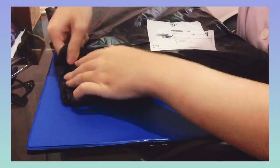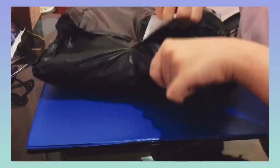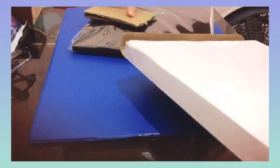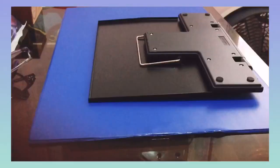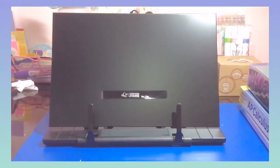Lastly I got a book stand since I have been having neck problems when making notes from textbooks — I used to put the book on my leg and look down, which really strains my neck, so a book stand should make my life easier. The item was very well protected, coming in a box with bubble wrap, and this is how it looks after assembling it.